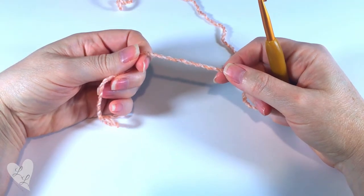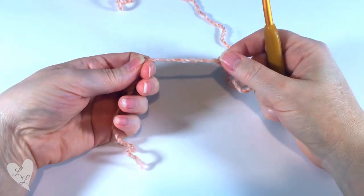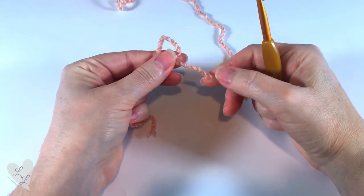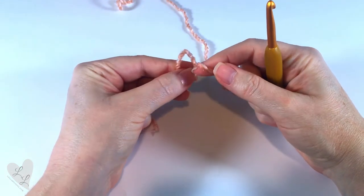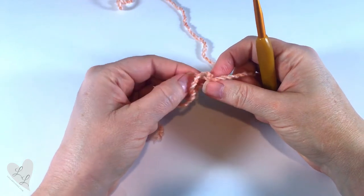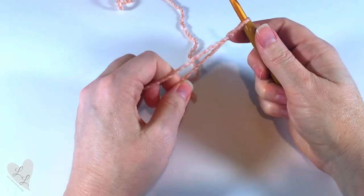To start we need to first make a slip knot. You just make a loop with your yarn, then your long end you'll fold into the middle of that loop and pull that loop through, and put that onto your hook.